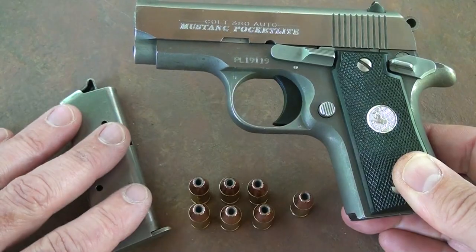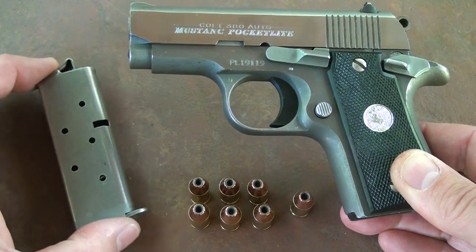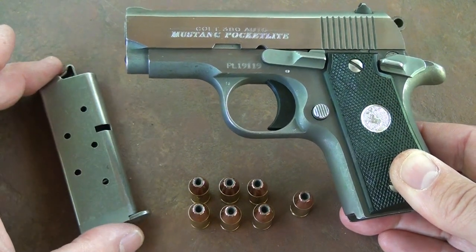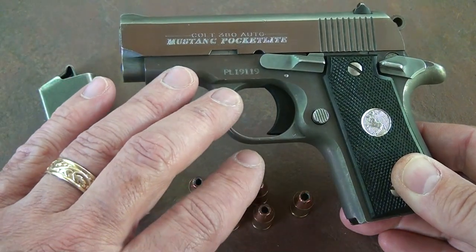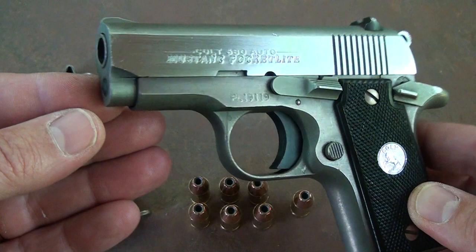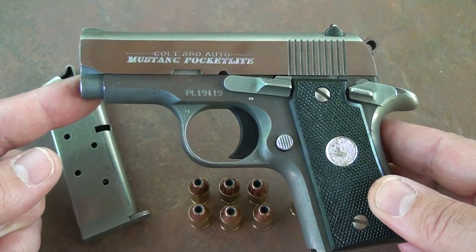Considering that this is the .380 Colt automatic pistol caliber — God made man, Sam Colt made them equal — six in the magazine, one in the chamber. They do only come with one magazine, the traditional ones, but the new Colts have two magazines. They're stainless steel; the slide is stainless, the frame is aluminum alloy.